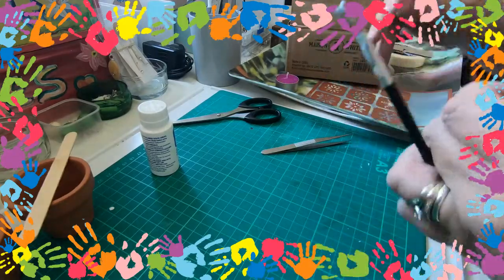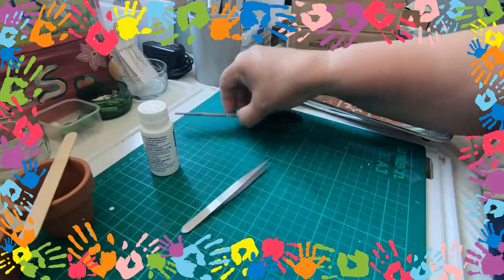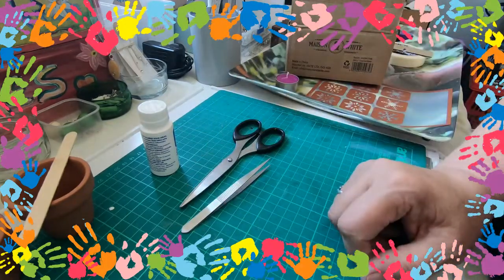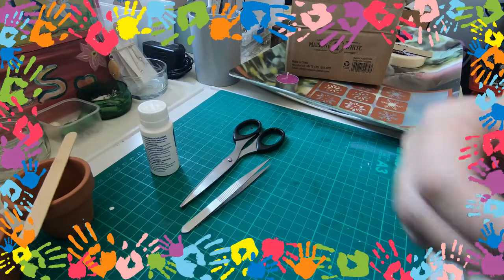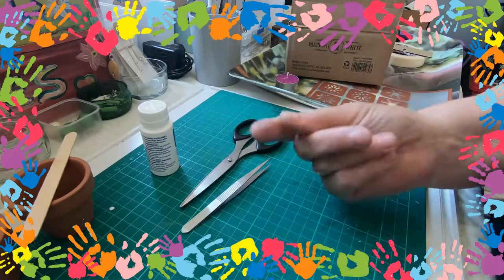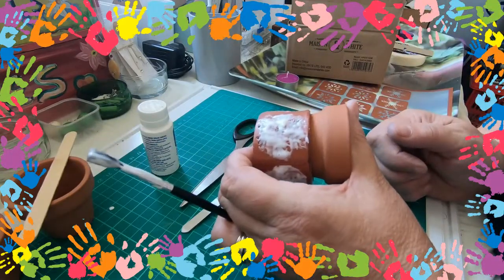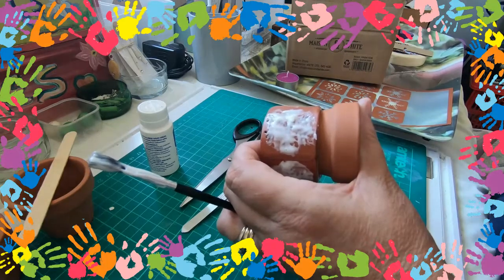So what I'm gonna do now is stop the video because I need to go to the sink — my craft room is actually upstairs, so I'm just gonna go to the bathroom sink. I need to start swilling this off. I will stop the camera here and take you with me. Won't be a sec.